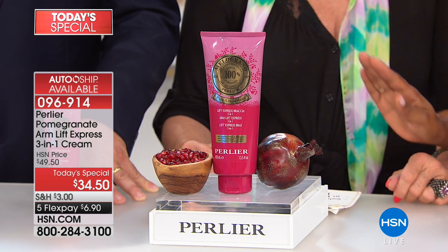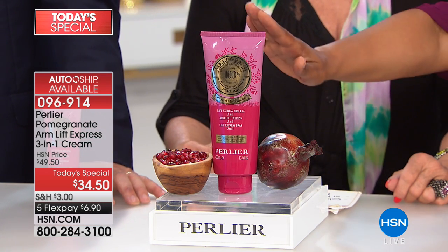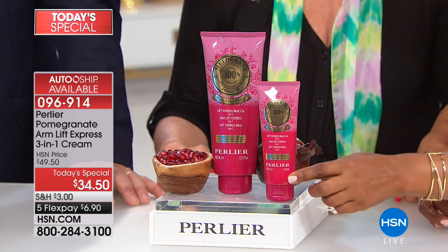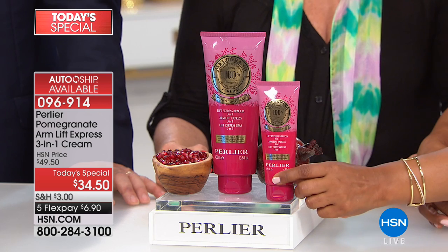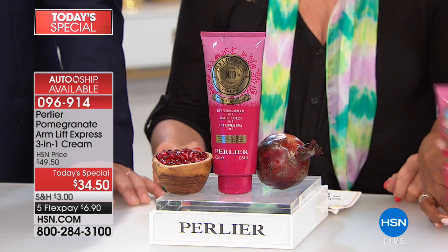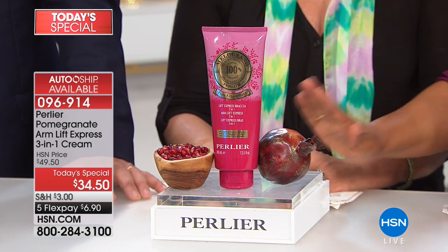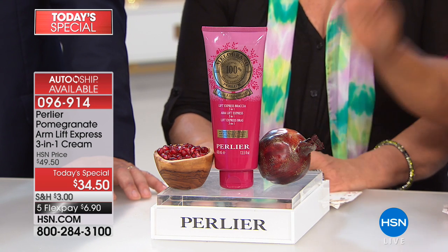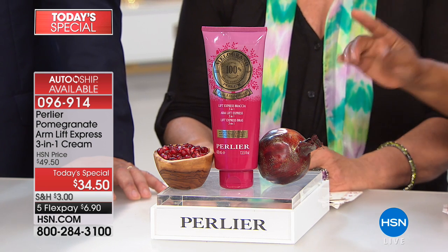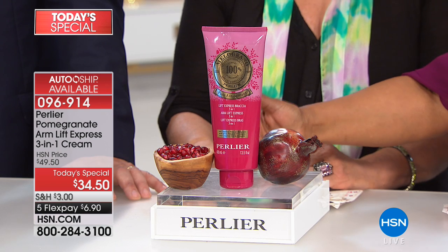That is a real reason to get on auto-ship, because once you start seeing these amazing results — remember, this is the regular size and this is the normal size — you're getting three times the size in our Today's Special. You're saving $15, and auto-ship lets you continue to get this Today's Special price. You're always in control — you can cancel at any time, set it every 60 days, 90 days, six months. You will never be able to opt in at this price again.